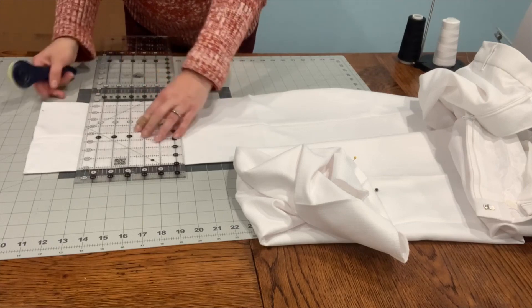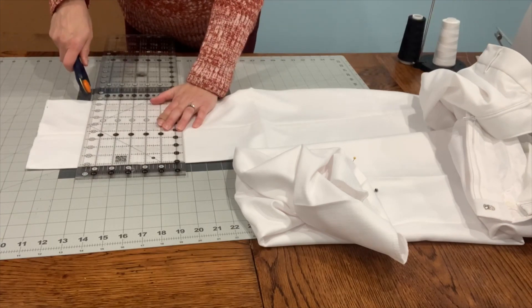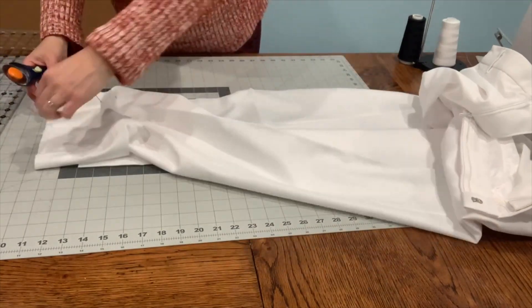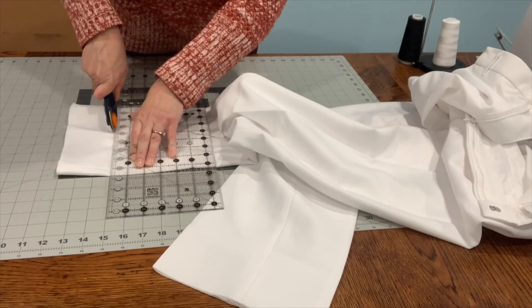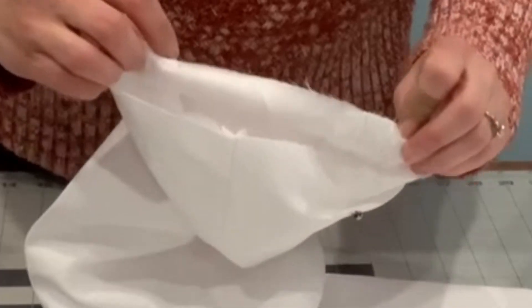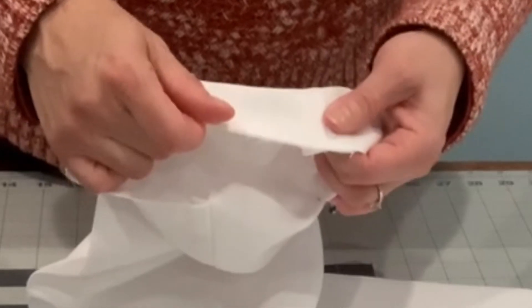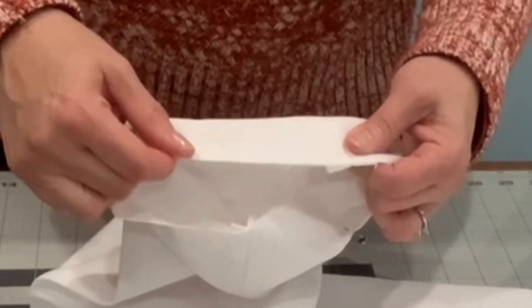Line up on your pants and get everything straight. Now that this is cut, I can actually see how the lining is separate on these particular pants. Not all dress pants are going to have a lining like this. They haven't been serged before, so if you have a zigzag stitch, right now would be a really good time to do a quick zigzag around — or if you have a serger, you can serge it.